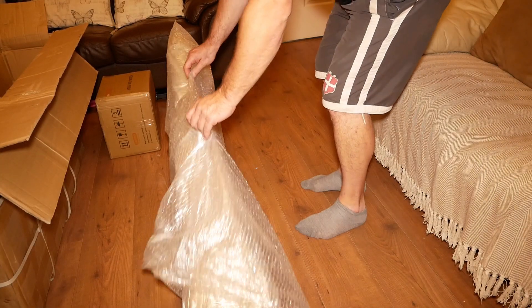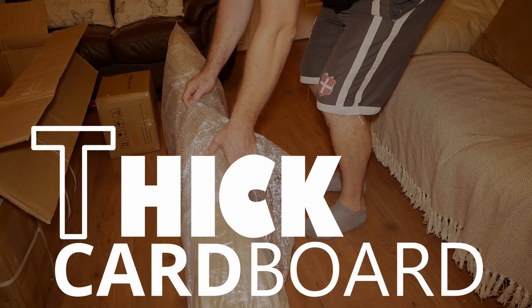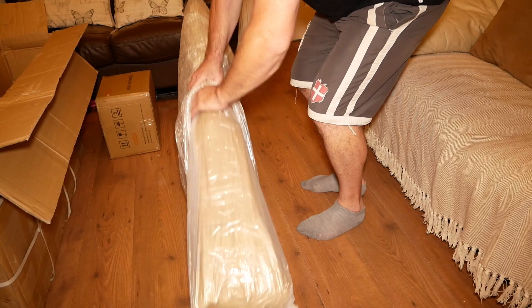The frame comes in a sturdy box that is made from thick cardboard. You can see that it has been well packed and protected.